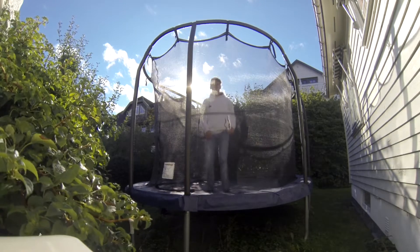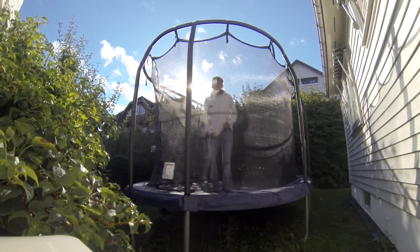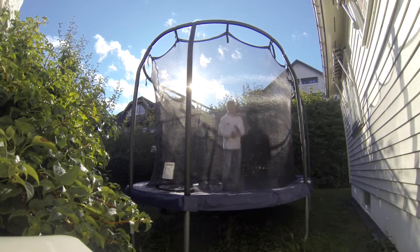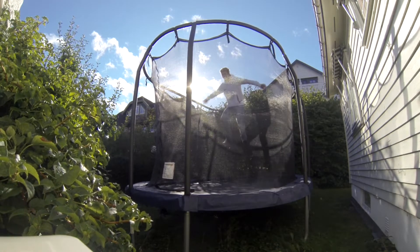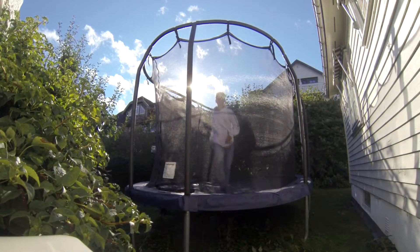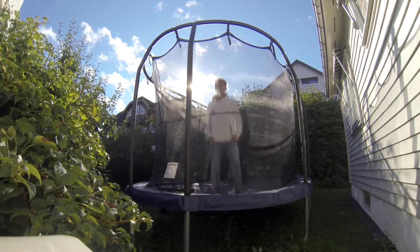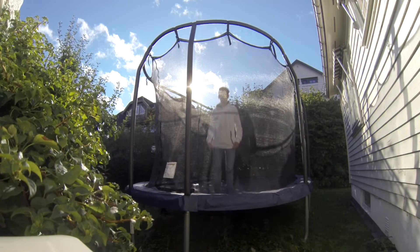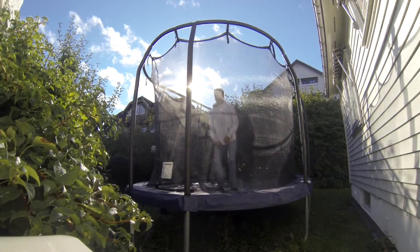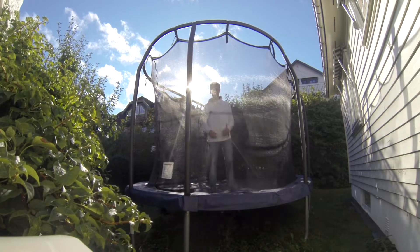It should be pretty easy to do the 180. Then you should do the backflip 180. If you manage to do this step pretty easily, then I've got something more — then you should be able to push it a little bit further every time.